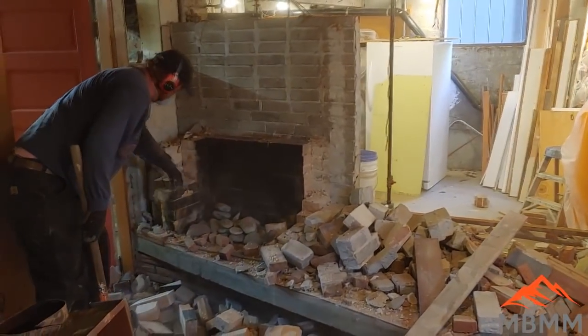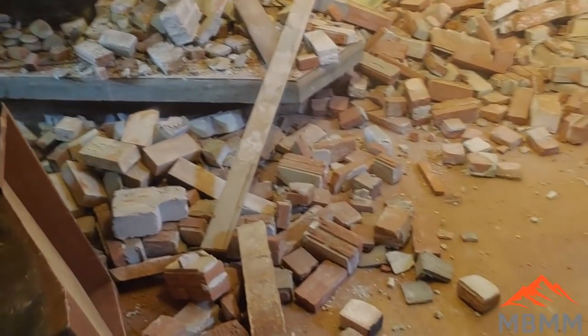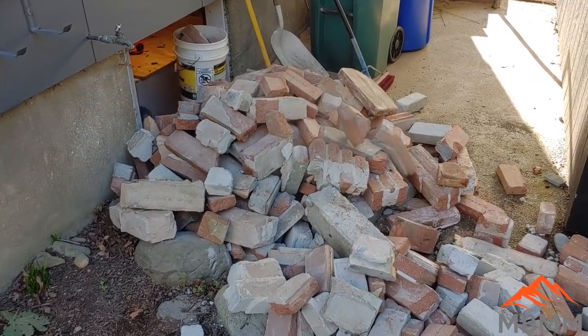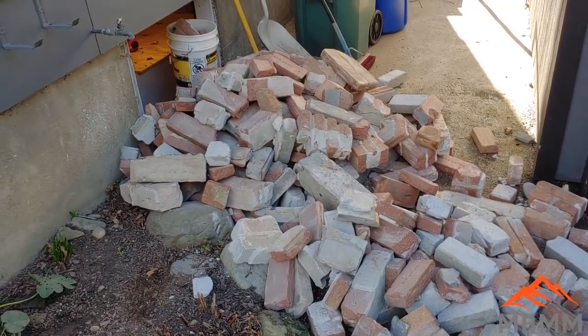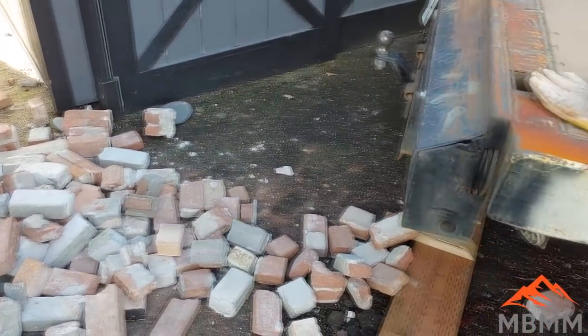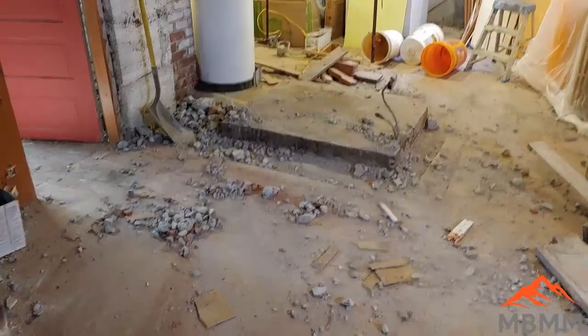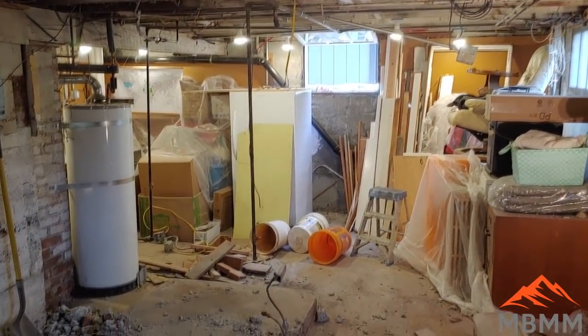There's not much holding it together. Here's our pile of bricks outside of the basement window. Now I've got to get all of these things up on the truck. Okay, it's all been broken out — it all went through that little window over there.